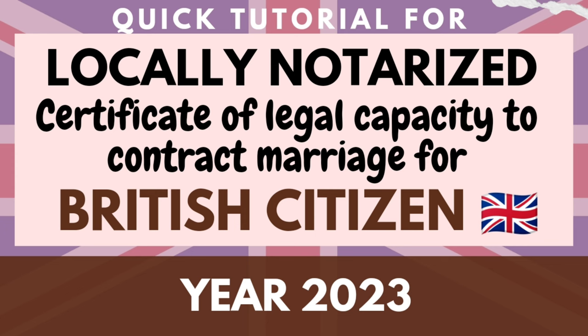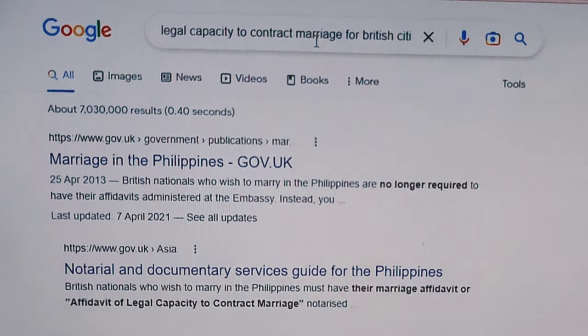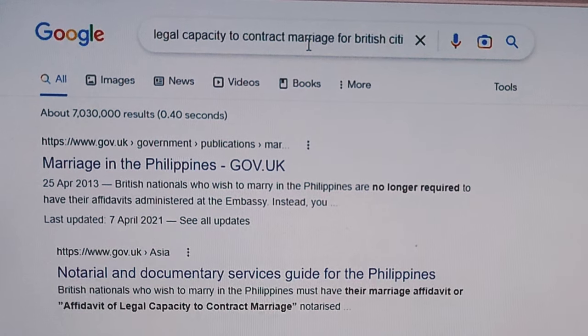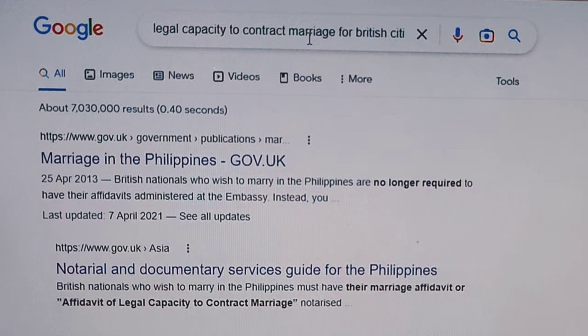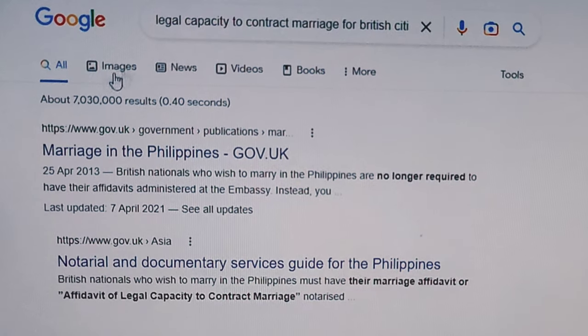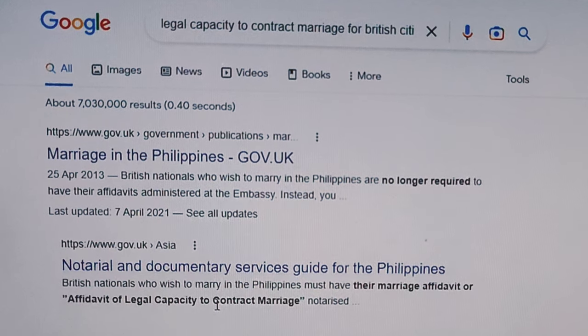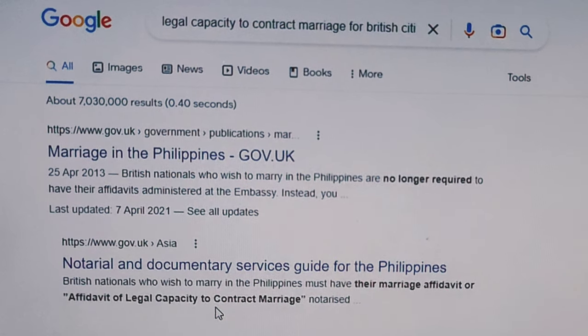Now let's begin for legal capacity to contract marriage for British nationals. First, open your browser and on the Google search bar type 'legal capacity to contract marriage for British citizen' and look for the gov.uk result and click on 'Notarial and Documentary Services'.